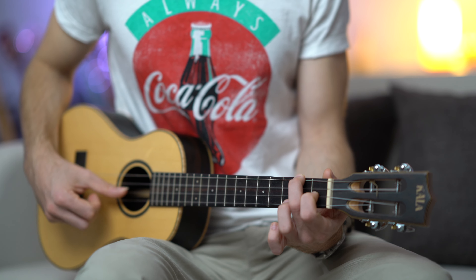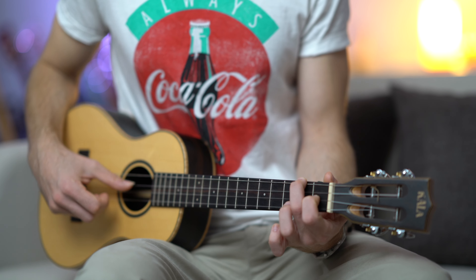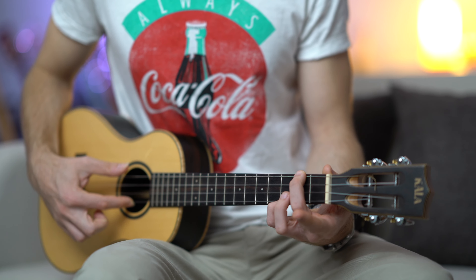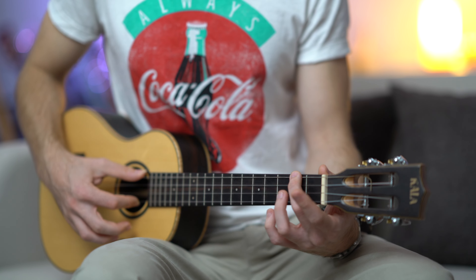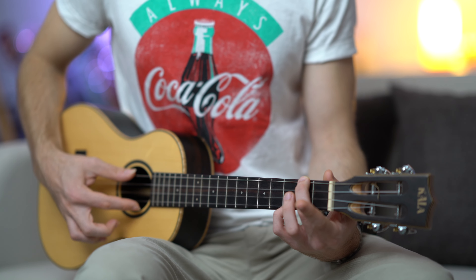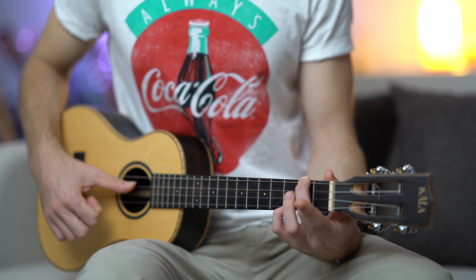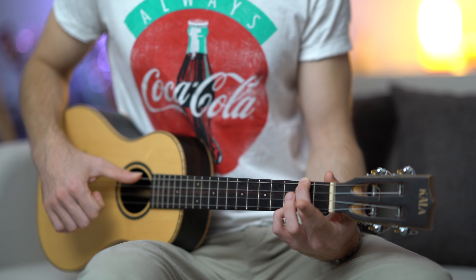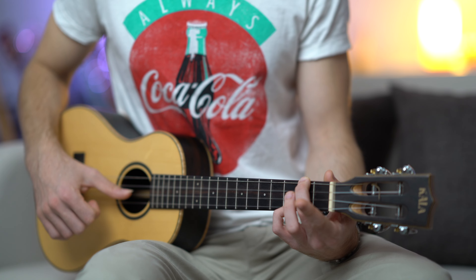One, two, three, four, five, six. For the A minor, we have two notes played simultaneously — fourth string and first string. Then fret two, three, second fret, and third fret. And then you go back to playing the arpeggio: you pluck the strings, and then third, second, fourth, third, and second.